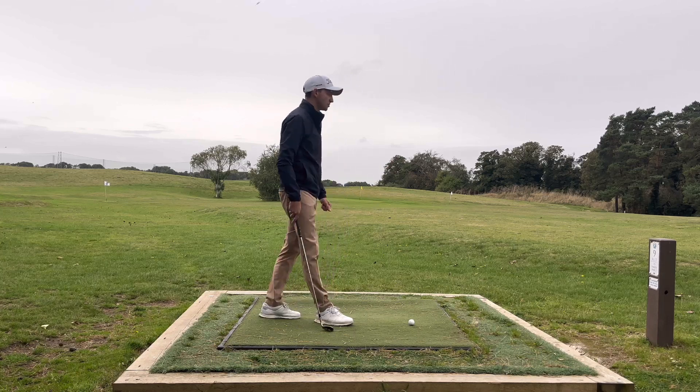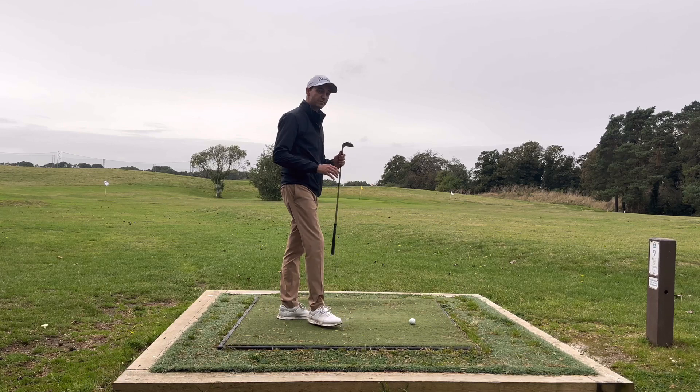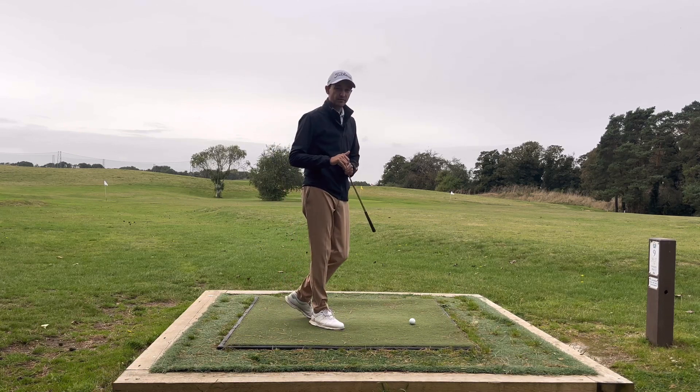On the ninth hole here at Chadwell we've got 73 yards. For me that is my 54 degree wedge playing a half swing.